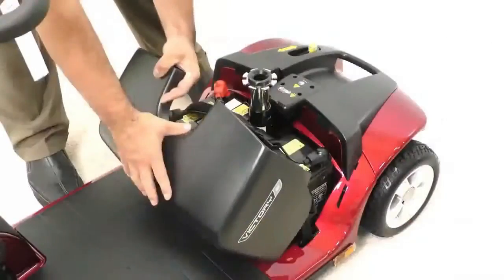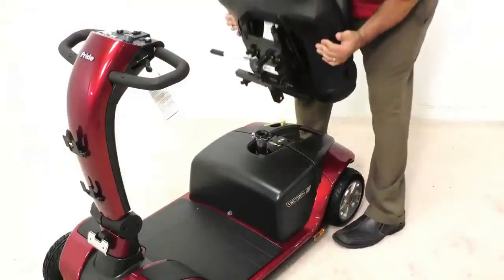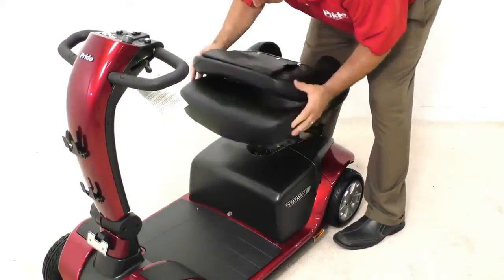Remove the battery shroud and connect the batteries, then place the battery shroud back in its position. Place the seat on the seat post and make sure it is locked in position.